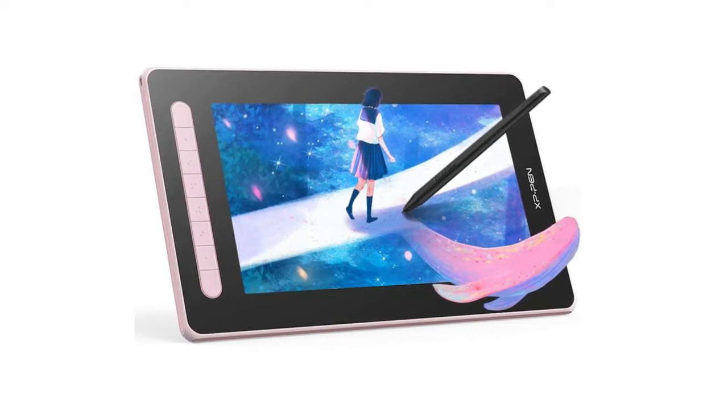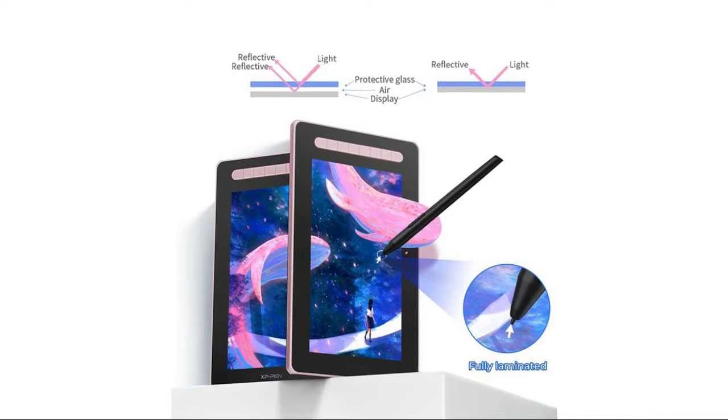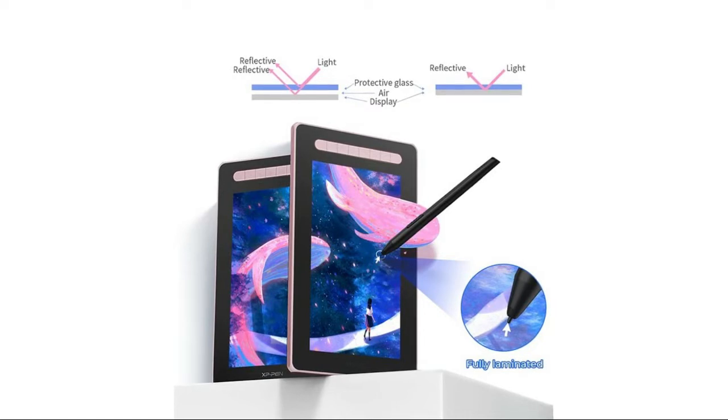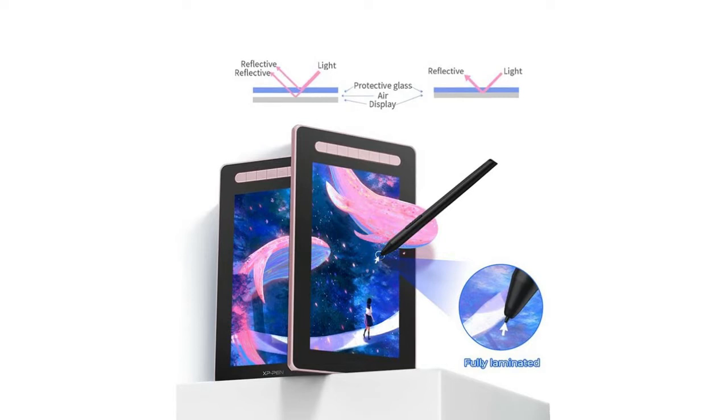Eight personalized express keys optimize your art workflow and save time, making the painting or learning process more productive and enjoyable. The XP-Pen Artist 12 Second provides 1920x1080 pixel high-resolution display, anti-reflective screen protector, 60-degree tilt, and 8192 levels of pressure-sensitive battery-free stylus with a digital eraser. It reduces glare and reflections with 178-degree wide viewing angles.